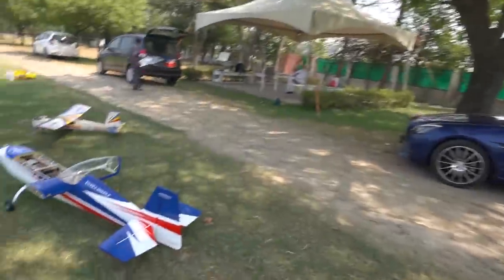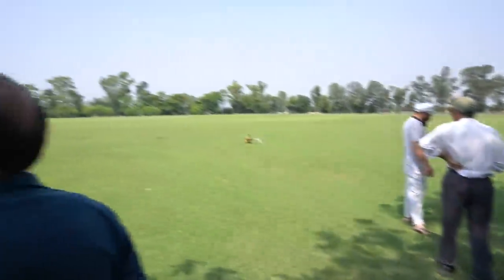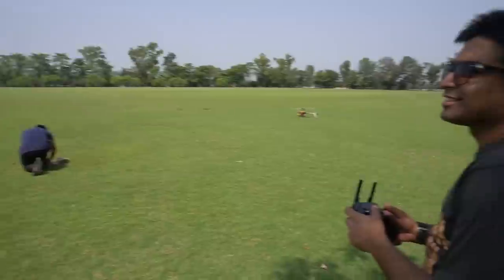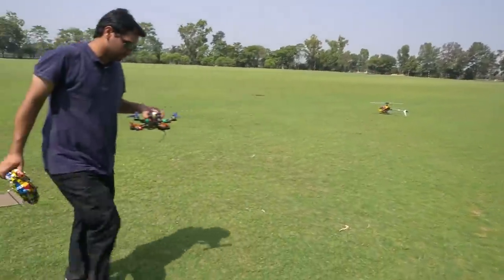What's up guys? I am Vlogs back here and I have a new talk back to you. There is a plane, there is another plane, there is a nitro engine, I also have a drone, and I also have a helicopter here. I will show you everything.